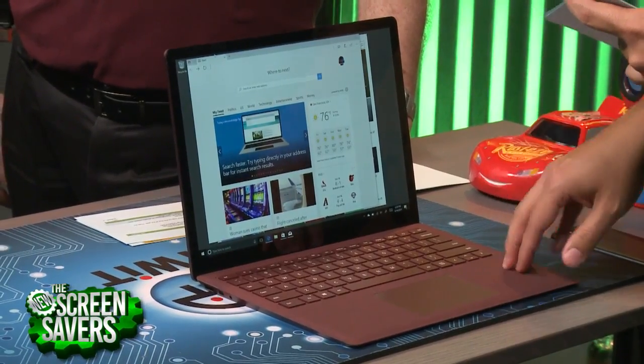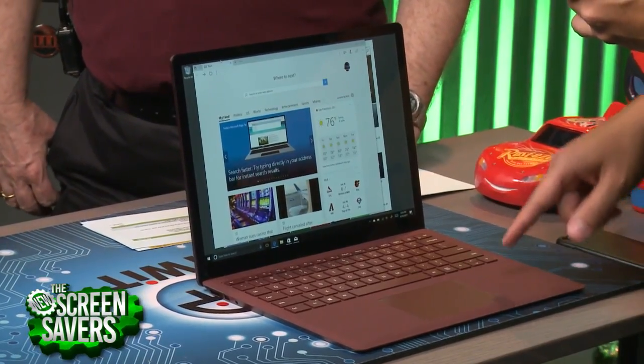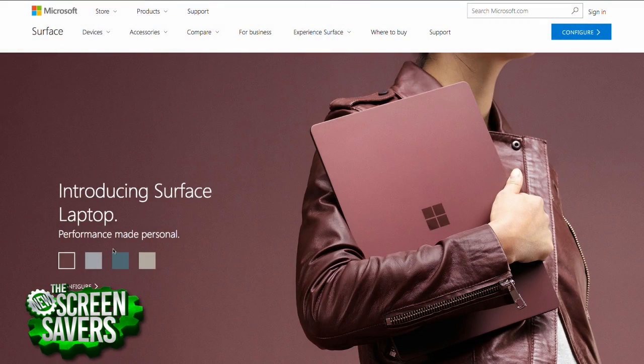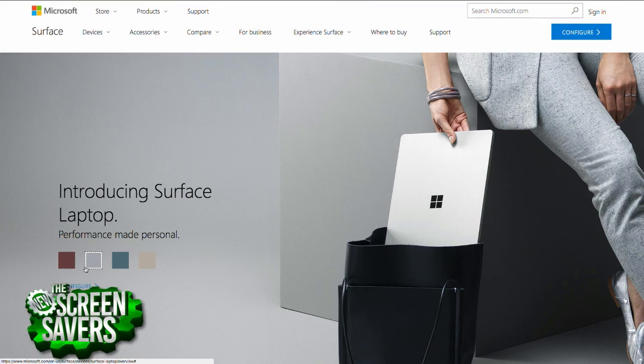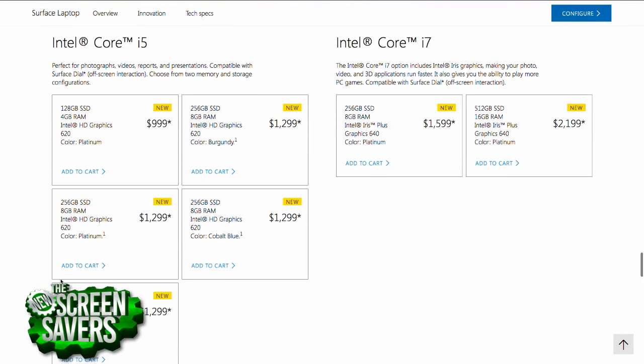This starts at $999, and that's if you want it with an Intel Core i5, 128GB SSD, 4GB of RAM, and Intel integrated graphics — HD Graphics 620 — so it's not going to have a discrete graphics card.